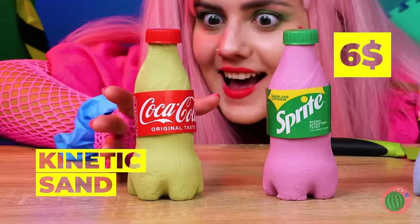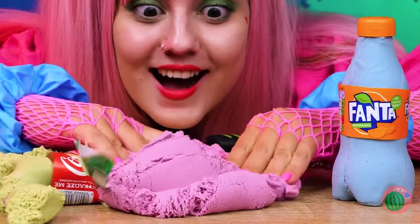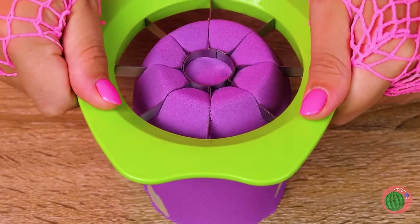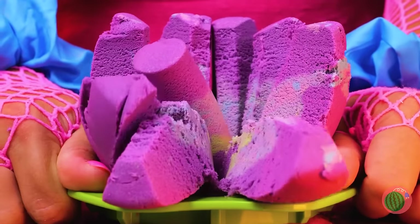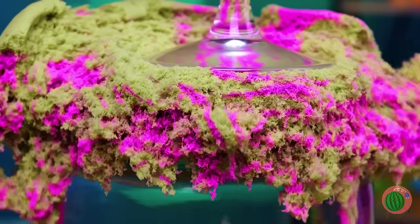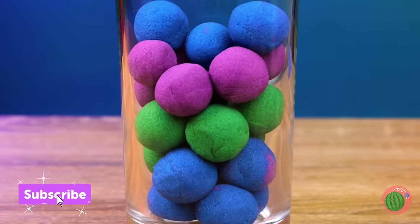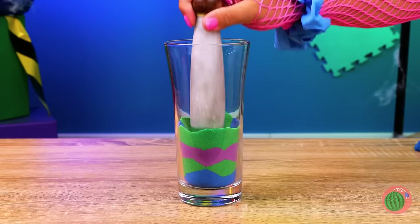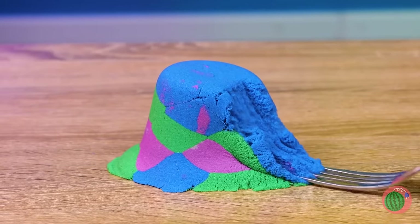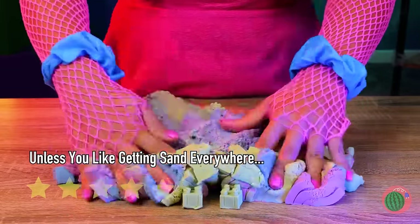Want a drink? Too bad — it's just sand! It's like one of those desert mirages in bottle form. Time to bring out the tools — got any cookie cutters? You can even use a cup and see what's inside. How about a scoop? We got all 31 flavors — sort of! Smoosh it into shape and pour it out. Run a fork through it and it's like it changes back into sand!